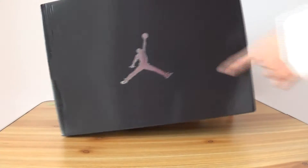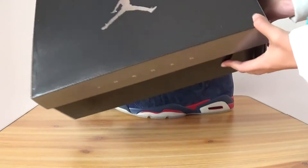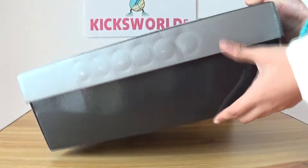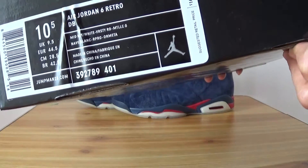It's a black box with the silver Air Jordan logo on the top. Air Jordan 6, size 10.5.